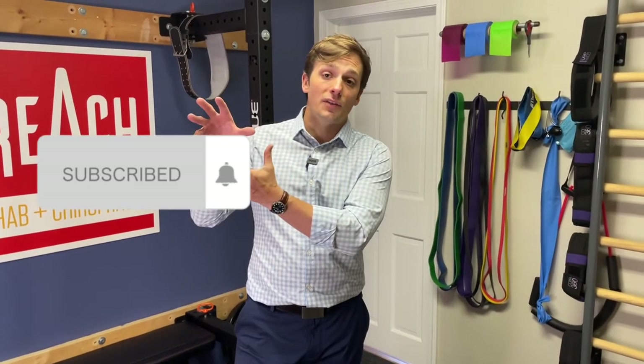Pull back on activity, do some of this work, and slowly build activity back up so your shin muscles can handle the increasing load. If you like this video, make sure you give it a like, subscribe, and hit the notification bell for future content. Thank you for watching.